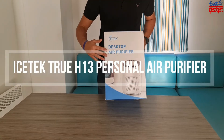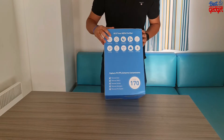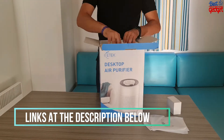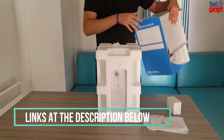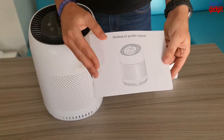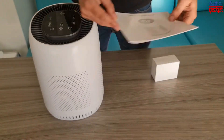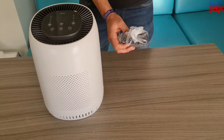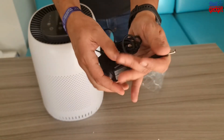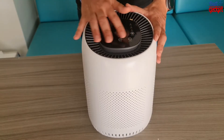Hello everyone. Today we will unbox and test the HEPA air purifiers from iStack. Let's open the box to see what's inside. First things: the manual and guide, the adapter with large cable, and the HEPA air purifier.